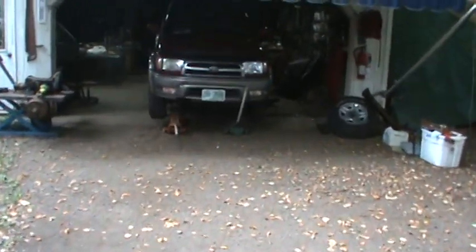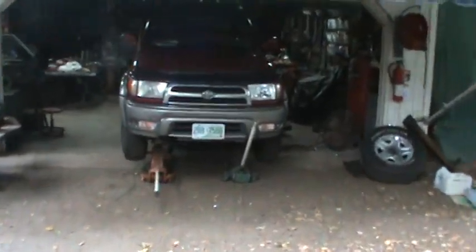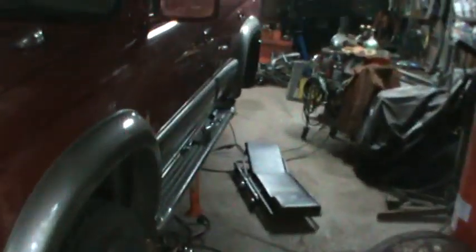Hey guys, I got finished up with the welding last night and I kind of just jacked it up. It was dark out by the time I was done, but I'll show you how we made out.